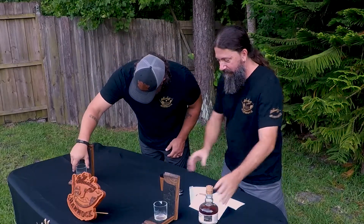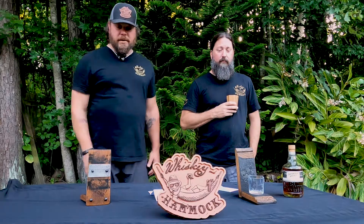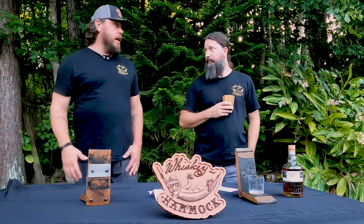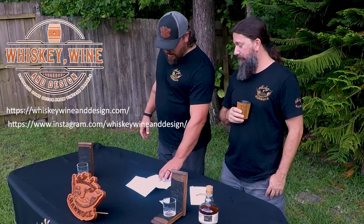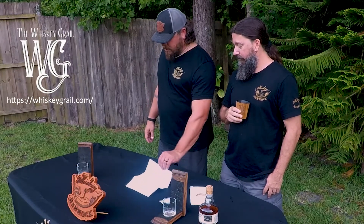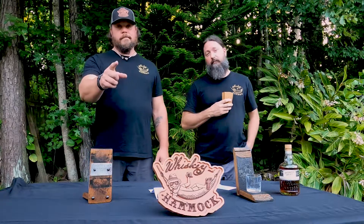These are incredible! Thank you so much Whiskey Wine and Design, you guys are incredible. We'll pump the hell out of you, this is great. Check out Whiskey Wine and Design on Instagram and obviously www.whiskeygrail.com. I'm Eric, I'm Chris, this is Whiskey in a Hammock.